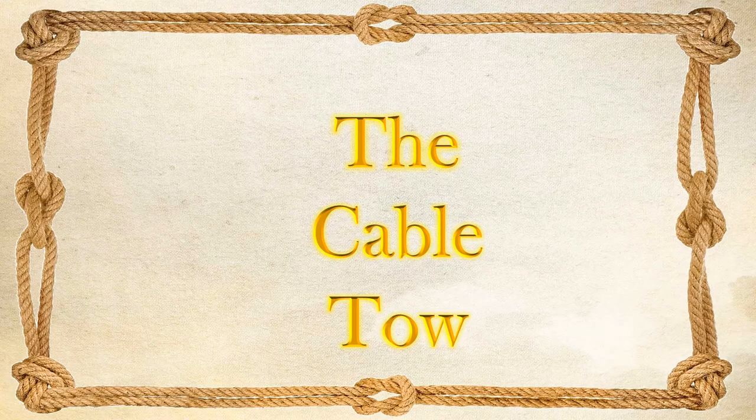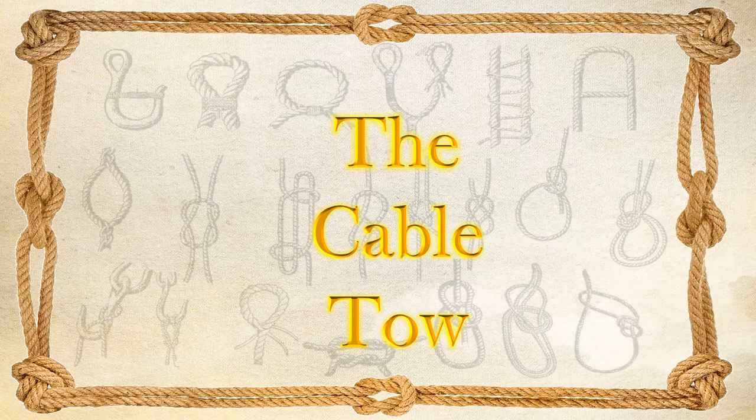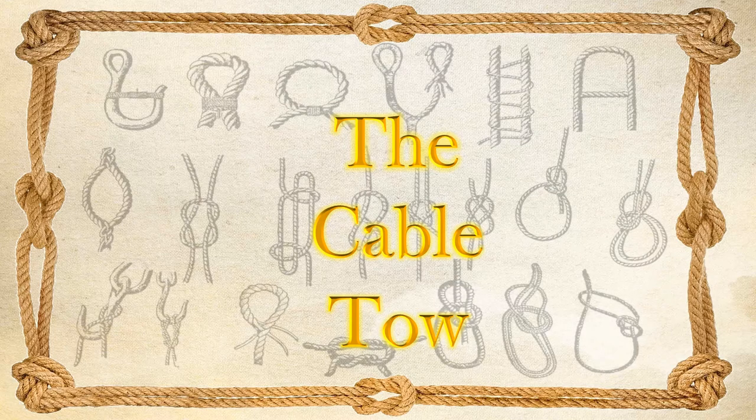I have been taught that if you want to examine any subject in detail, it's always best to start with a definition. In the case of the cable-toe, that's a bit difficult.